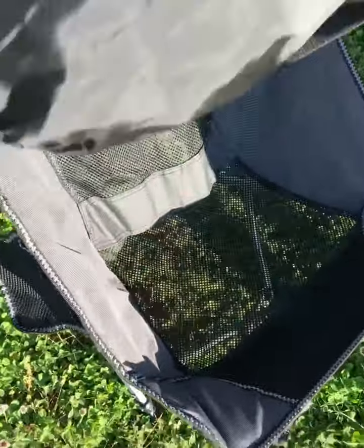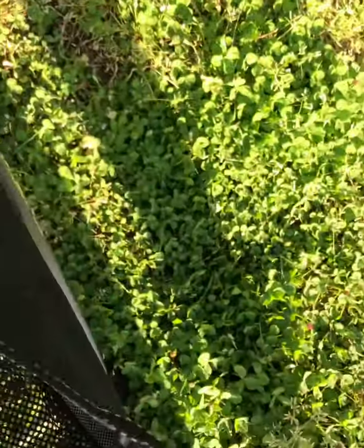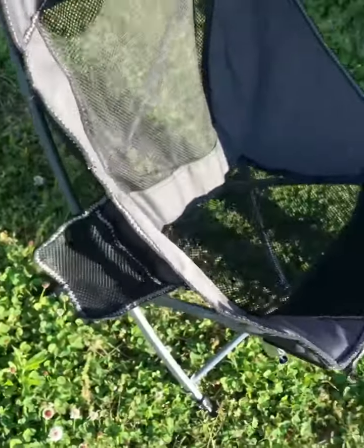Stand up so I can show it off really good. I like that it's netted — the mesh — because you don't want sweat or whatever. It's got a little pocket here. It doesn't have a cup holder, but it does have a little pocket where you can put your phone, which we know phones are so important.